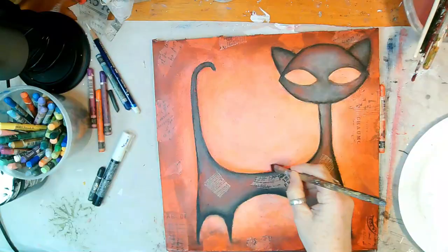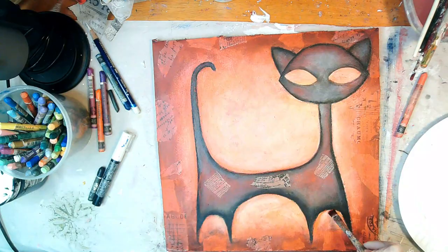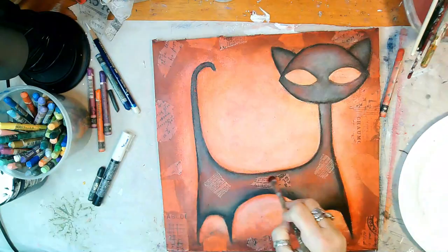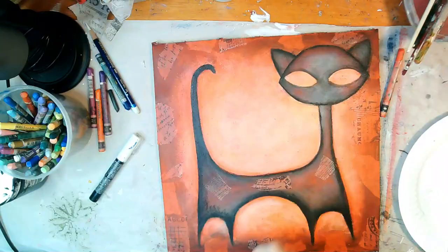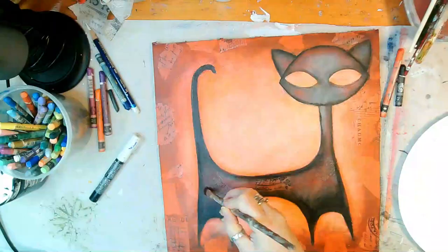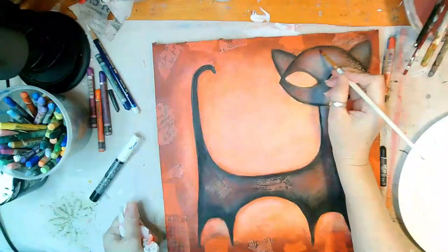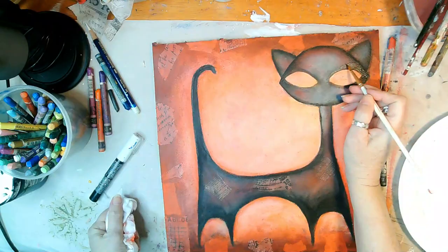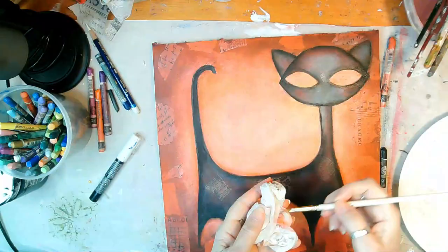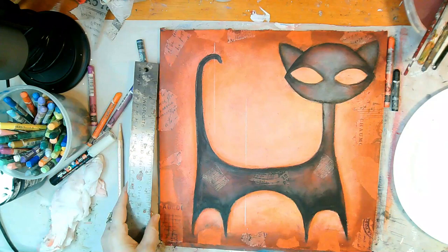I'm getting frustrated. Looking at it again in hindsight, it's really not that bad, but I was not happy — it just wasn't saying what I wanted it to say. So here I'm going back into the cat and bringing in black watercolor crayon just to create more dimension in her body and in the corners of her eyes. It's all just about creating watery layers to get these effects.